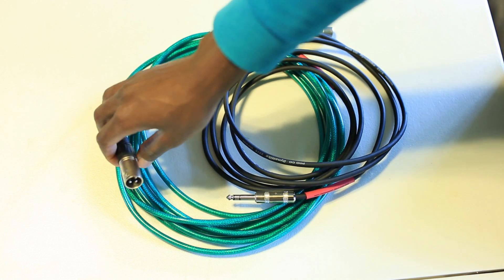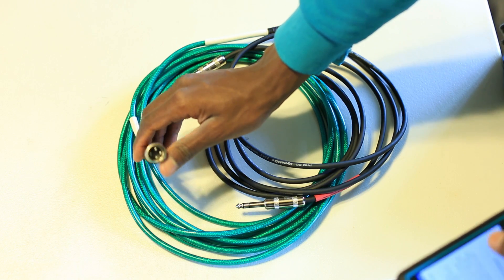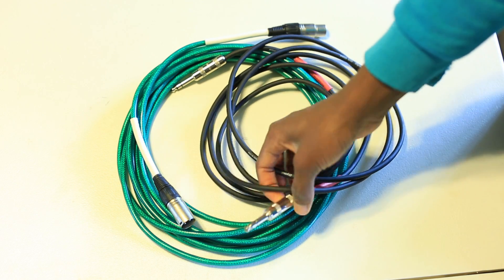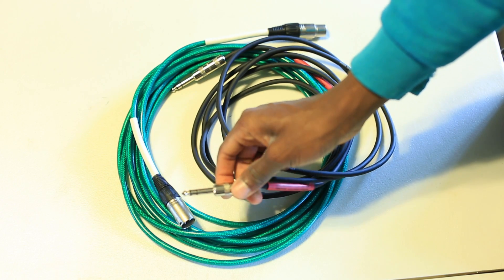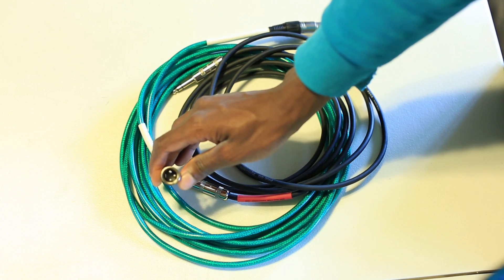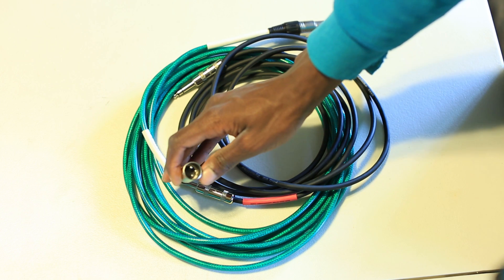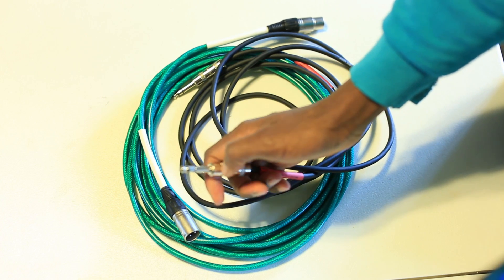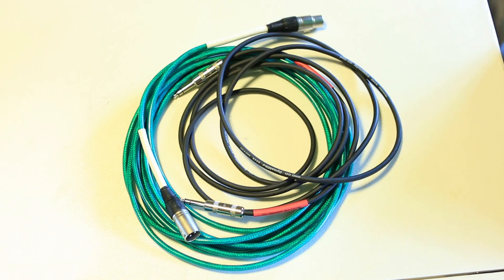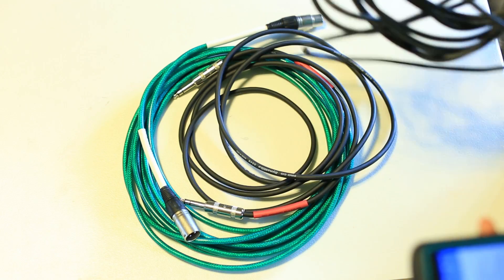For my illustration I've chosen the most typical balanced cables. The most typical one is XLR — you can see the three pins in there. These are balanced connections. A TRS is also balanced. It has three pins: the tip, the ring, and the sleeve — as opposed to unbalanced, which is just the tip and the sleeve.